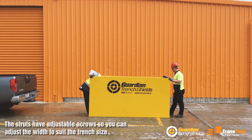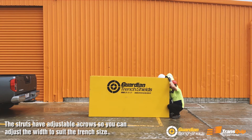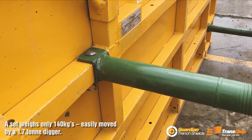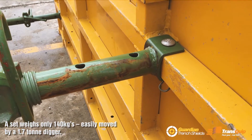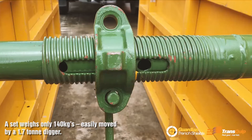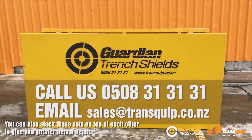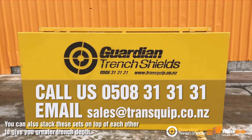The struts are adjustable across so you can adjust the width to suit the trench size, and the whole shield set weighs only 140 kilograms, easily moved by a 1.7 tonne digger. You can also stack these sets on top of each other to give you greater trench depth.